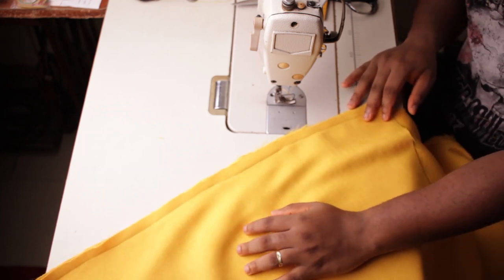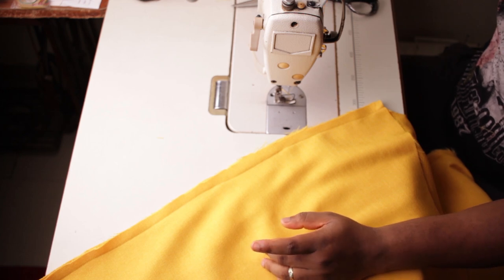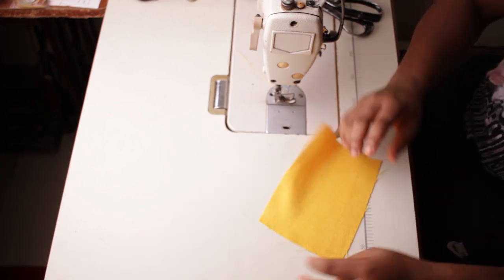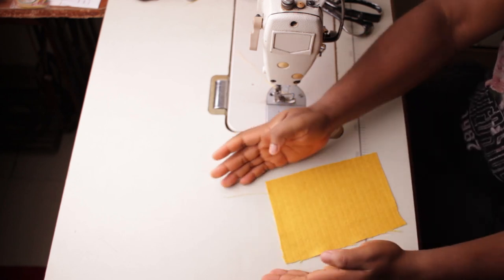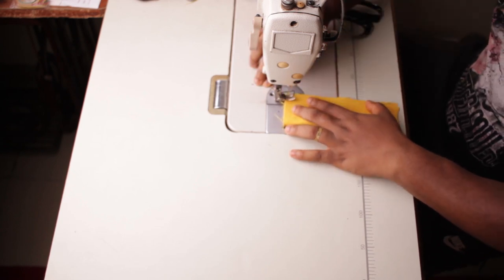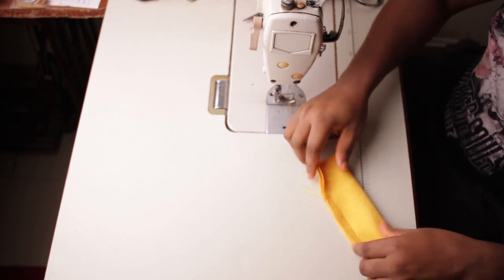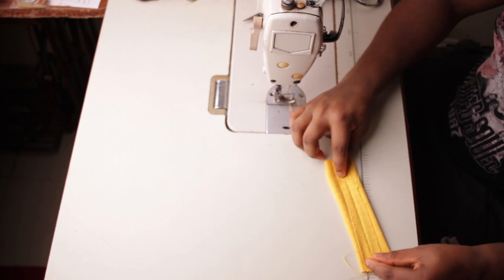Now head over to your cutting table and cut the yellow fabric at 5 inches by 6 inches. The width is 5 inches, the length is 6 inches. What I want you to do is fold it, then stitch half an inch from the top all the way down. The next thing we're going to do is lay it flat like this and iron it.